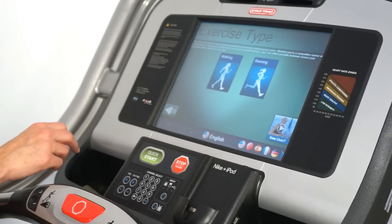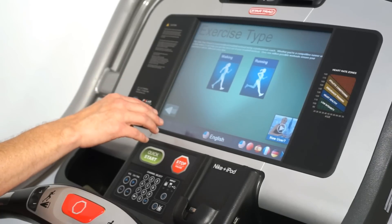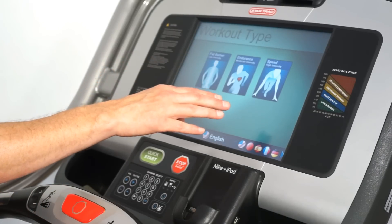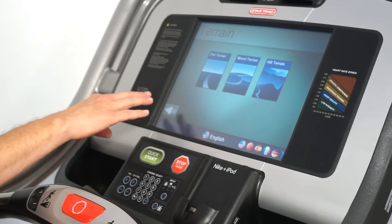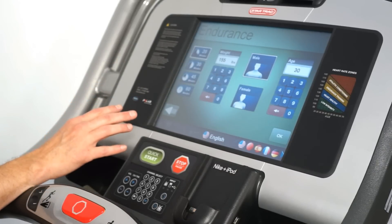Touch the Star Trek Coach button. It's going to ask you whether you would like to walk or run during your workout. Then you have a choice of doing a fat burn, endurance, or speed workout. Terrain — do you want a flat terrain, mixed, or hilly terrain? Let's go with the mixed terrain.